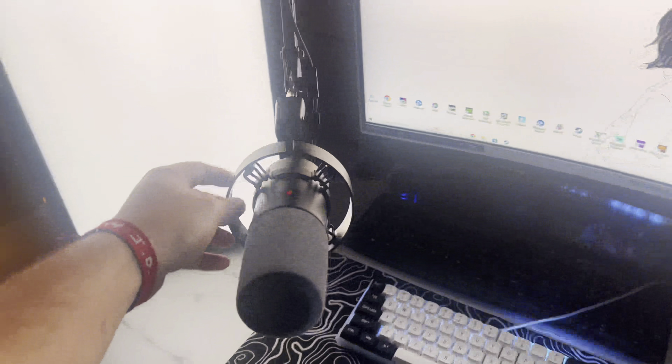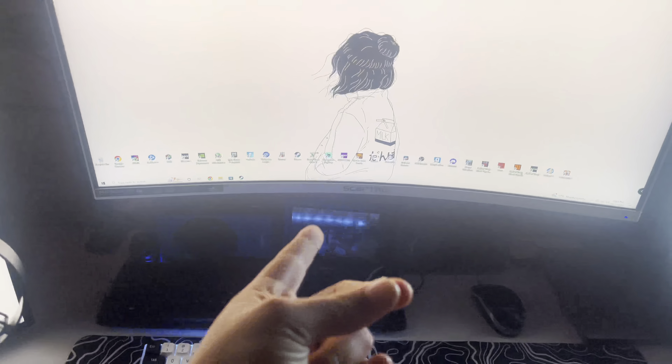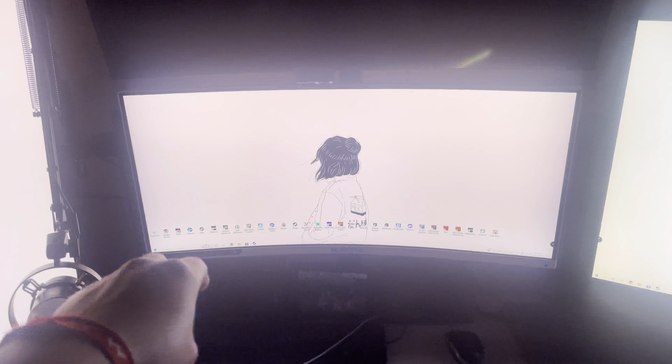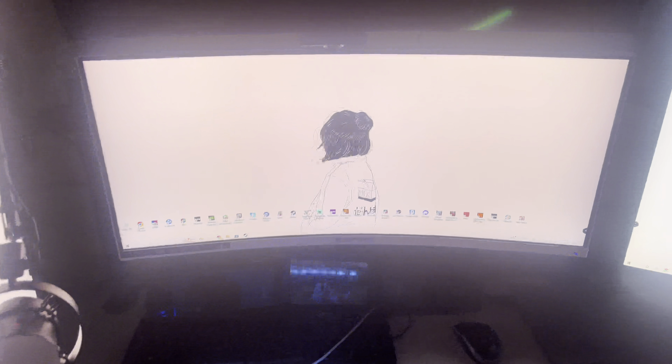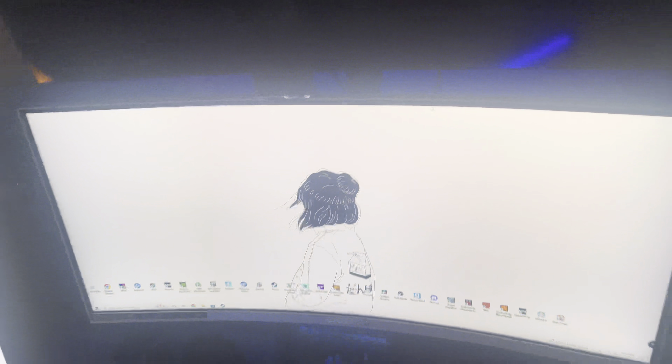Moving on, this is the main monitor I use — it's the Sceptre. I can't remember the exact name but I'll put it on screen. It's 1080p but it is 200Hz, and it's white which is really cool. It does have an LED light feature on the back, but I'm not a big fan of the rainbow part of that.